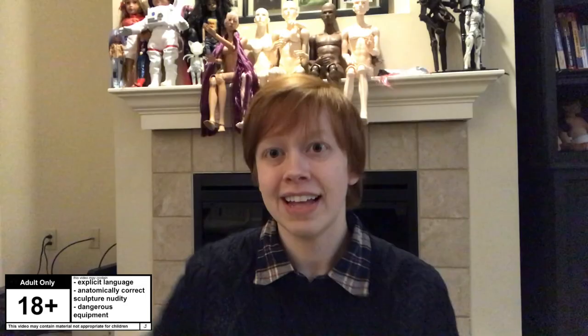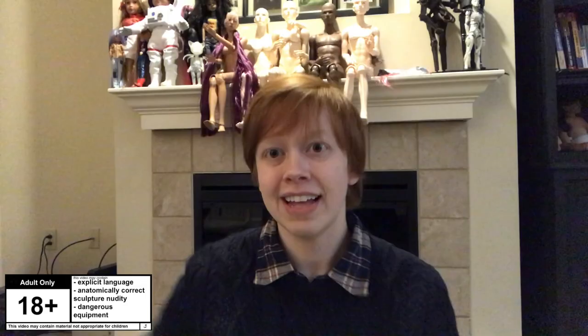You can help me a lot by telling me if an ad played before this video. Thank you. Hello, this is Sea Hedgehog and you're here again on my channel, Justin Silver Ernest. I have a box opening.